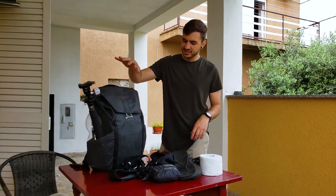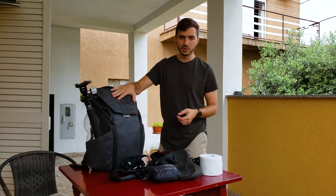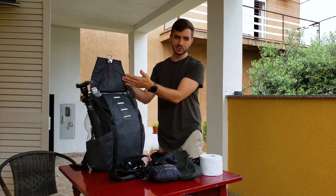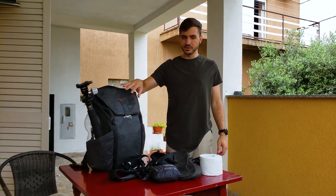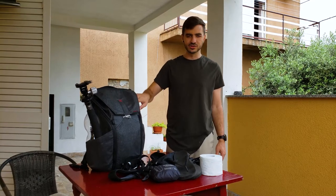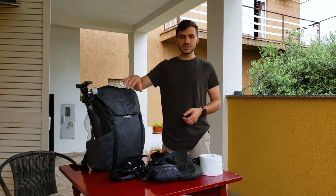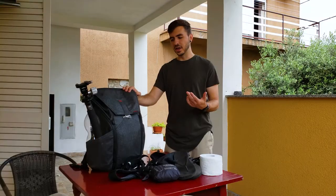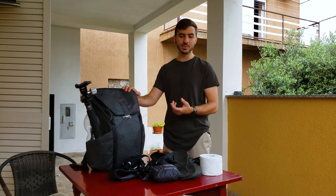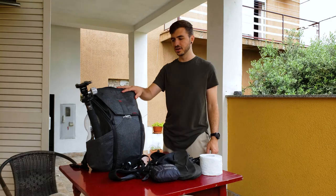My backpack is a Peak Design 30-liter Everyday Pack. It's water-resistant on the outside, but it does have entrances where water can get in. In the jungle, it's so humid it doesn't matter that the outside is waterproof — the inside just completely soaked through by the end. All my lenses were fogging up and the whole inside was just disgusting. So I would actually recommend a North Face waterproof bag, and then put some silica gel packets in the bottom of it — silica gel packets that you could potentially dry out by the fire, because you'll probably need to dry them out once a day or once every two days.